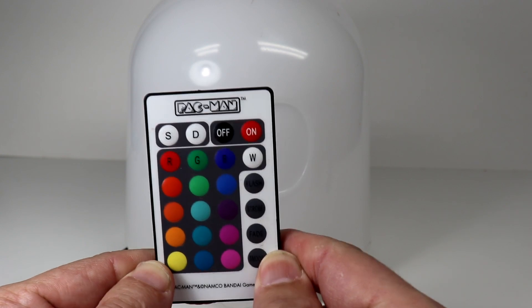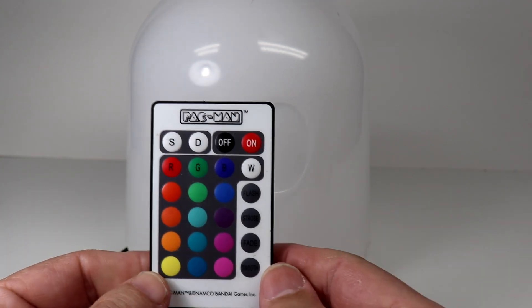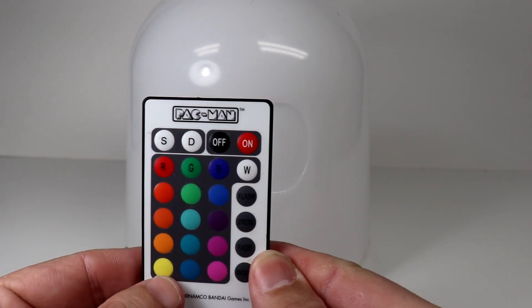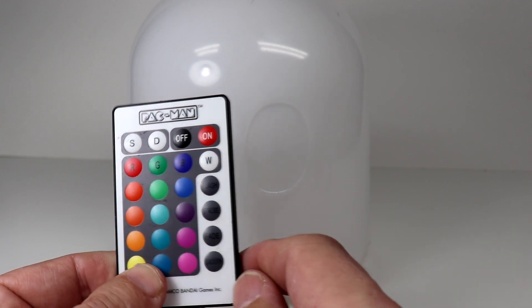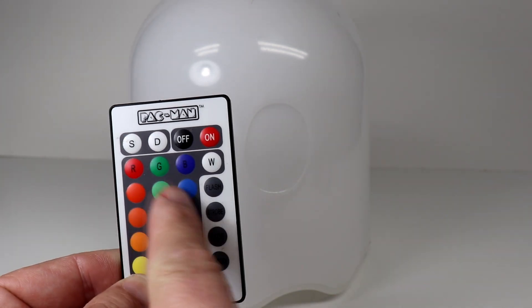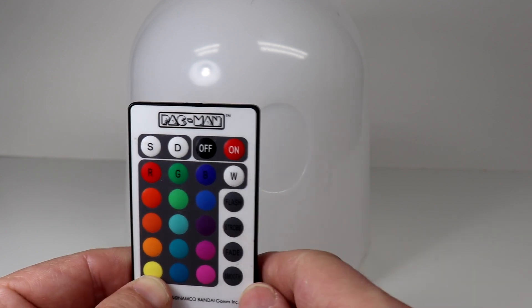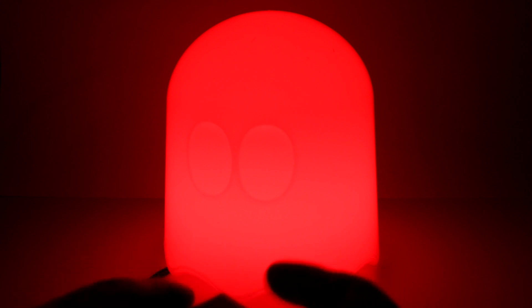This ghost is about five or six years old. He's fallen off the shelf, we've run into him, and the bottom was broken off — I had to glue it back together. But he keeps on ticking. He came with a remote and turns a whole lot of different colors, so he can be any ghost from Pac-Man or even colors that don't exist in the Pac-Man world. You can have it flash, strobe, fade, smooth, or solid colors.